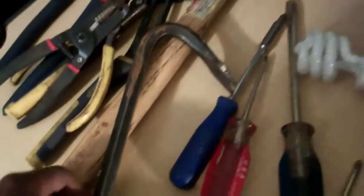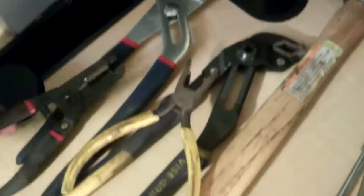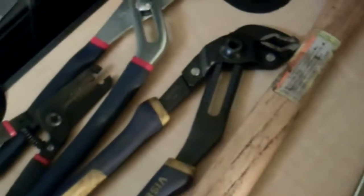And then your basic tools. A pro bar — we use this to open boxes and we use it to shift things. Our vise channel locks, these are channel locks. Our vise grip — this is one of my favorites, I use it for everything.